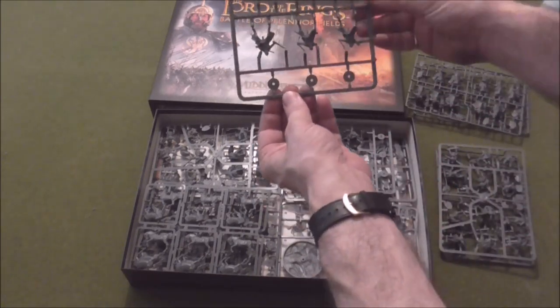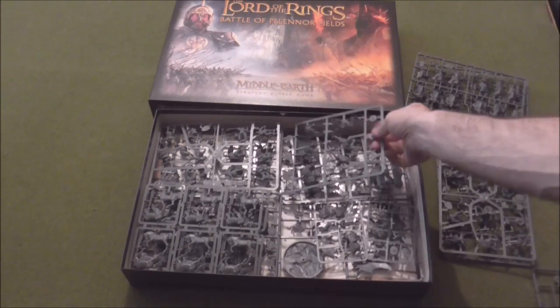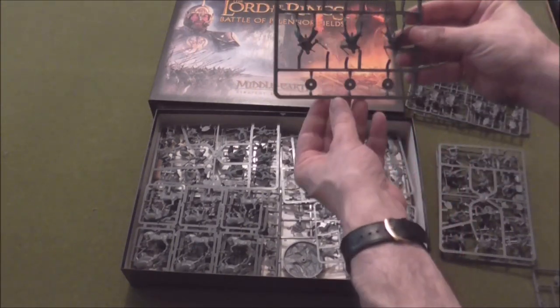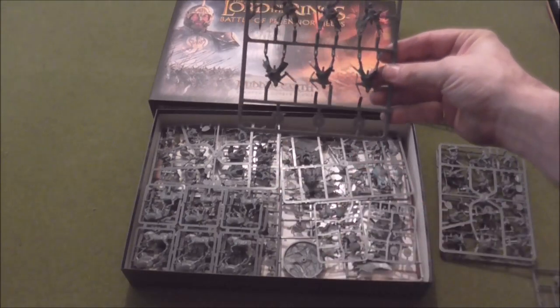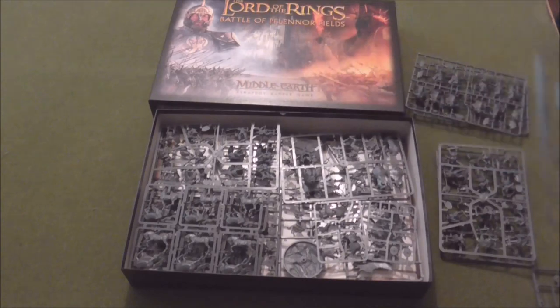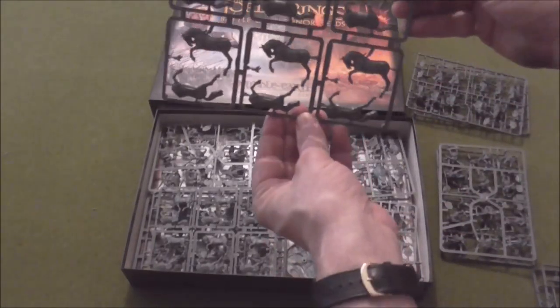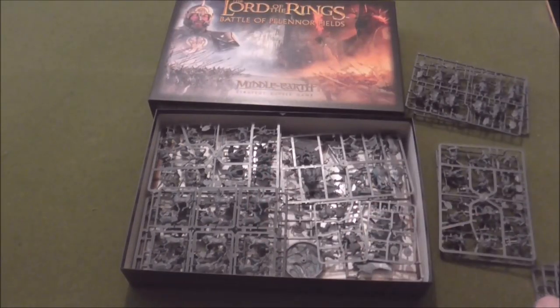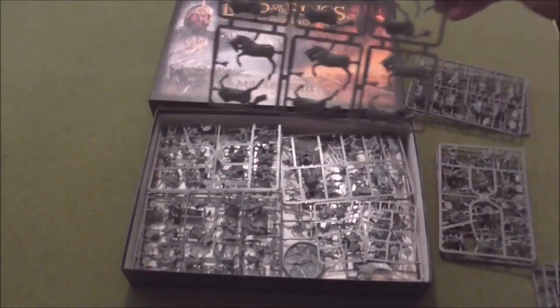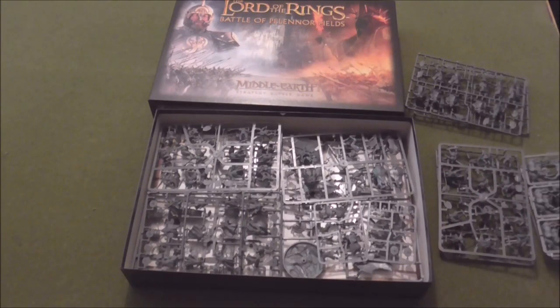And we've got Riders of Rohan — six on that sprue, and another six on the next one. I'm holding these up not even knowing if it's in front of the camera or not. That's six horsies and six more, so that's 12 Riders of Rohan to go with the 12 Rohan foot troops.